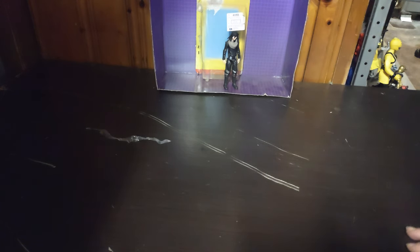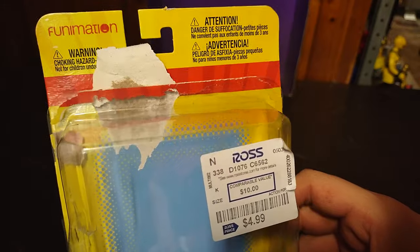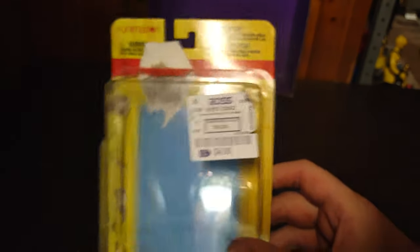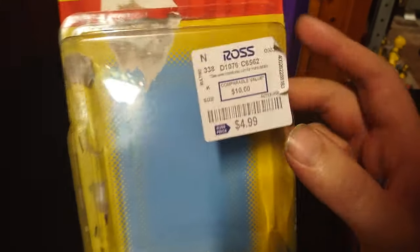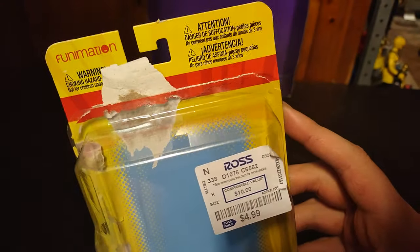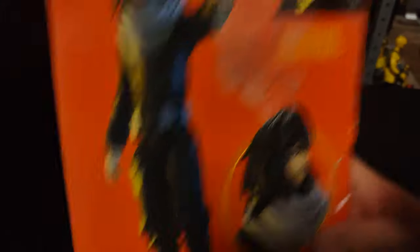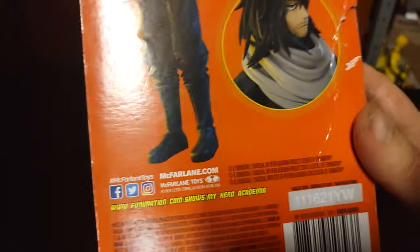Now we're going to get on to looking at the action figure itself. This box — got a nice box. This figure is my last figure from Ross. Yes, this is the very last Ross figure I have, anime-wise. This was originally $10, I paid $5 for it. Funimation. I think I lost the name tag on the box, but it does have the name of the figure on the back. And it's made by McFarlane.